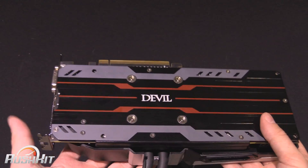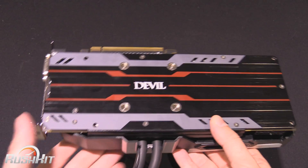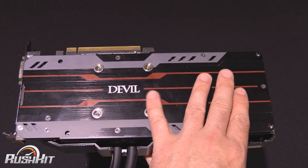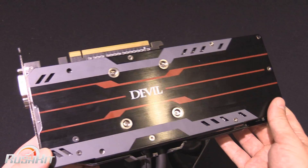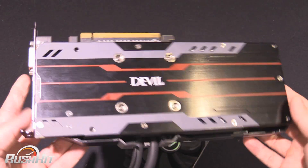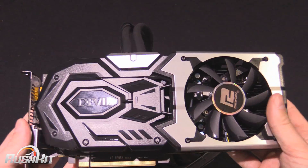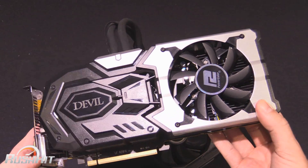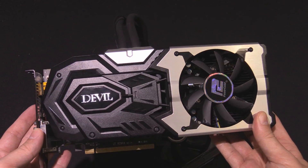The core runs at 1100 megahertz and with the hybrid cooling we're expecting quite good temperatures for the core. We're going to be paying special attention to the temperature of the MOSFETs on this one, as long as the temperature sensors are there — because sometimes they're not. I have been told a price of £359 for the card, which puts it right up there in 980 territory, so it'll be good to see how it fares in our graphs when we do the full review. But for now, this is Tiny Tom Logan with another rush kit for you. Out.